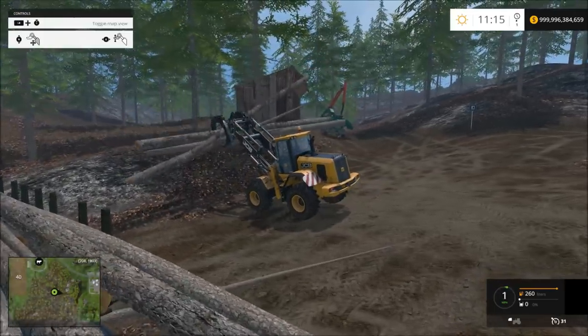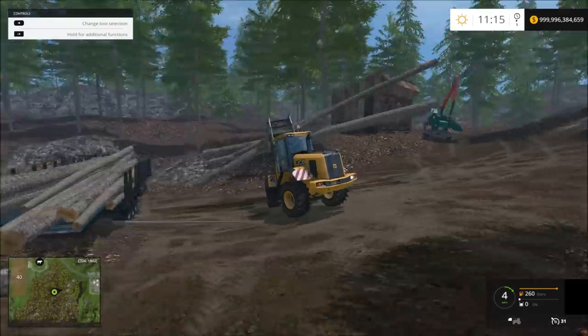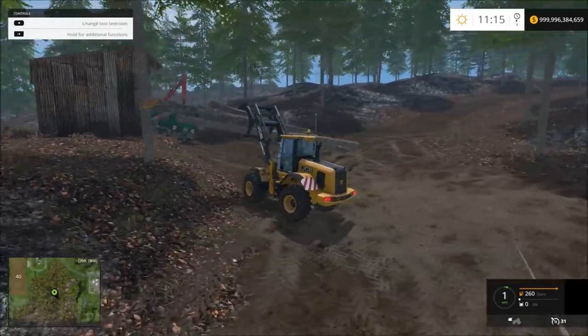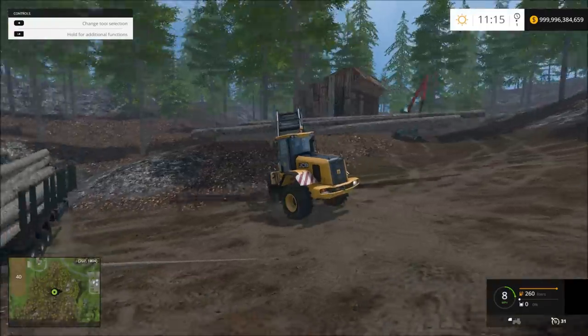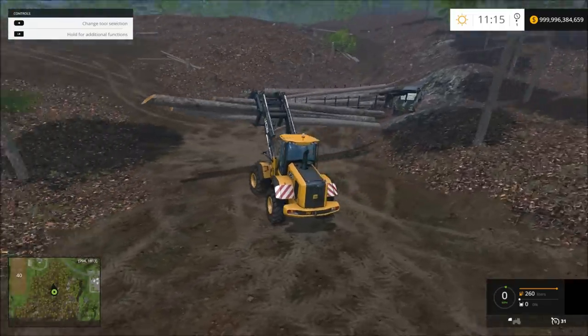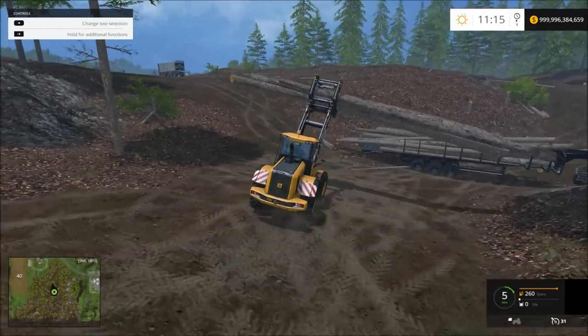You would actually have to cut them and not see them. Yeah, here's one right here. We're going to load it up. I hate those trees so bad.